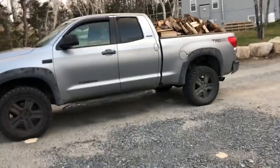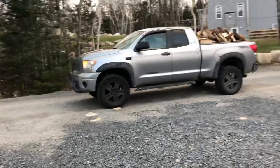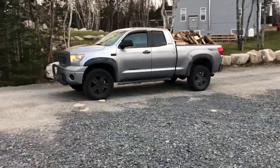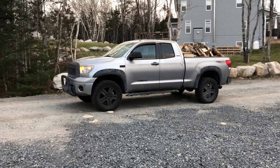Alright guys, any questions with the airbags, recommendations on where to place the compressor, any questions on the Toyota Tundra or anything at all — hit me up. Alright guys, thanks, see ya later.